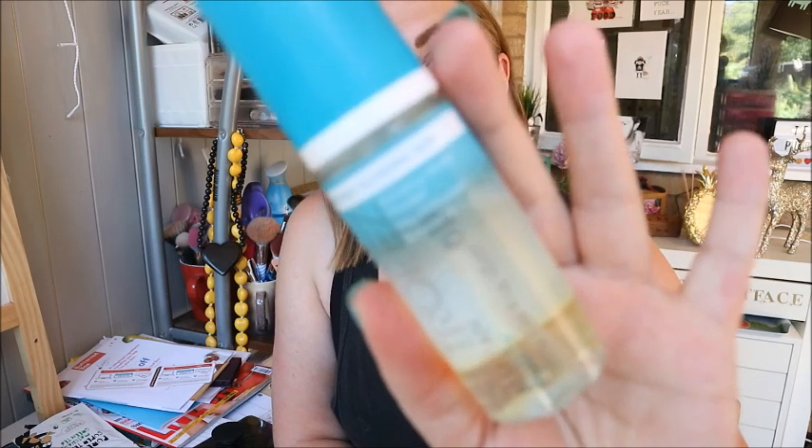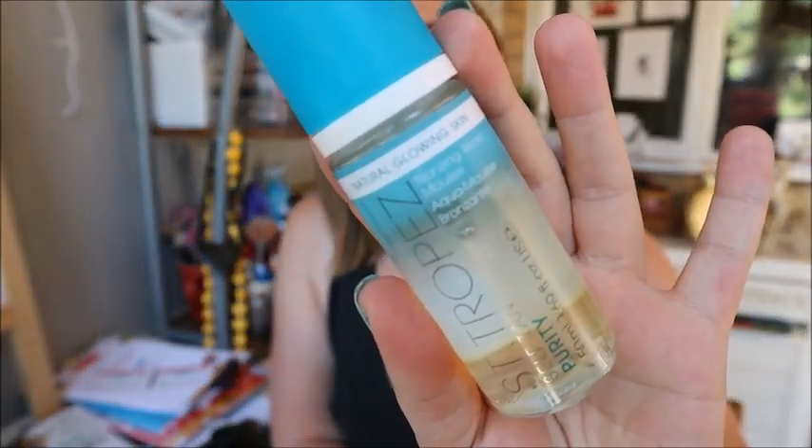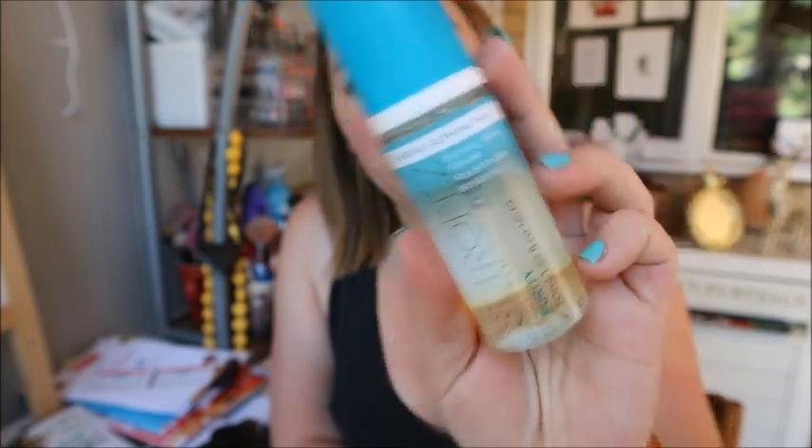I thought I'd start a little series on my channel testing out different fake tans. The one I'm testing today is the Sandra Pay Self Tan Purity bronzing water mousse. This is just a 50ml sample. It's on offer in Boots at the moment — the full size is 20 pounds instead of 31, so I'll link that down below.